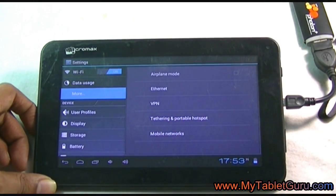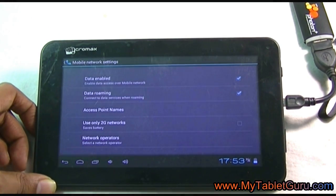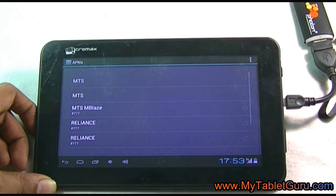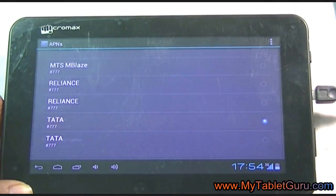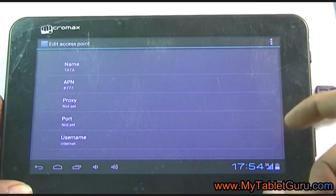In Settings, select the option More, then select Mobile Networks. In Mobile Networks, make sure you have checked Data Enable and Data Roaming. Now go to Access Point Names. In this case, the APN setting will be automatically detected by the tablet. If it is not, then you have to manually fill in the APN setting.